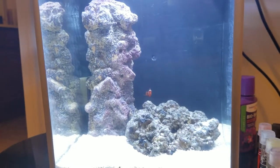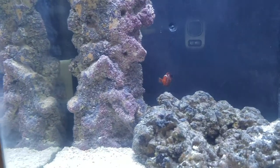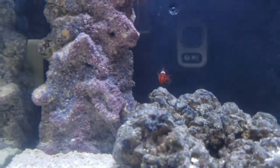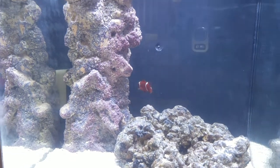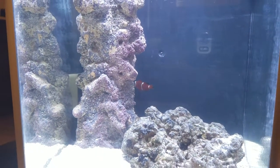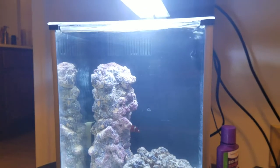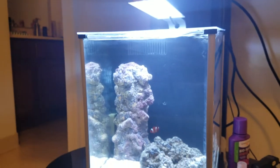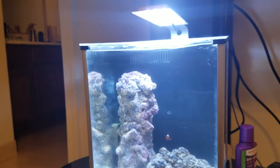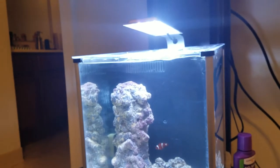The water is settling, looking good, and so far the specimen seems happy. Check out more of my videos for further progress on the Fluval Spec 3 2.6-gallon pico saltwater aquarium. Thanks for watching.